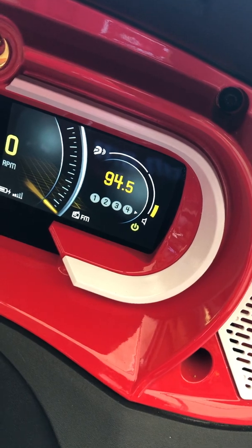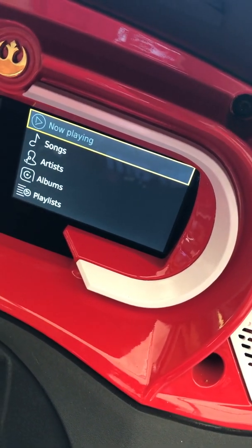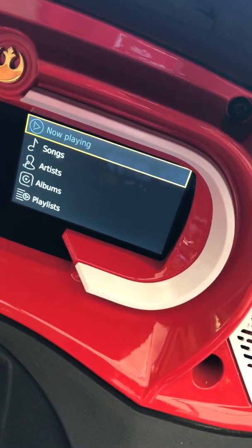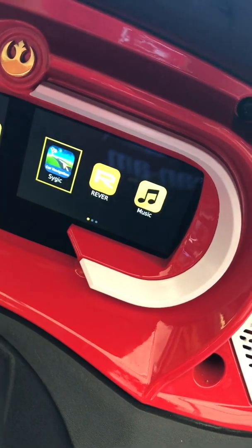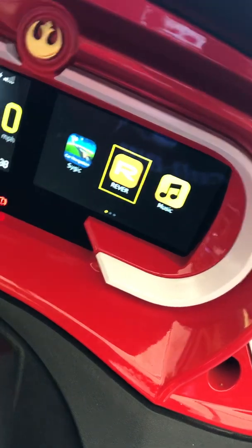You can hit the button on the back — I have it set up so that when I go into BRP Connect, it instantly opens the music app so I can start playing music. Push the joystick all the way in and hold it, and you get your apps.